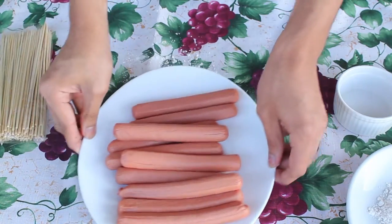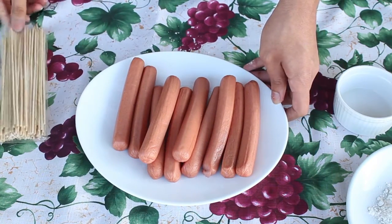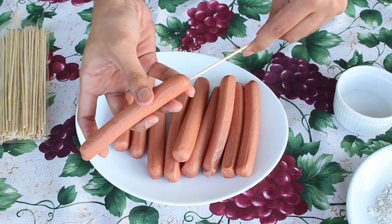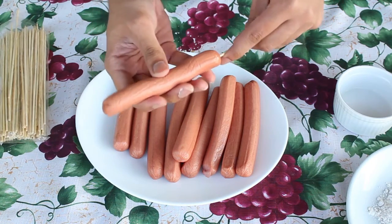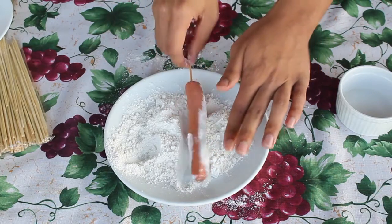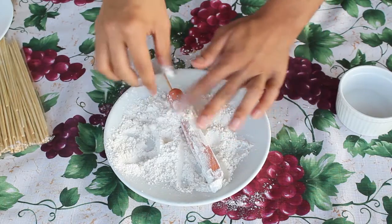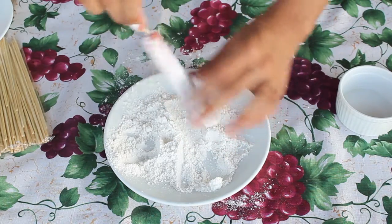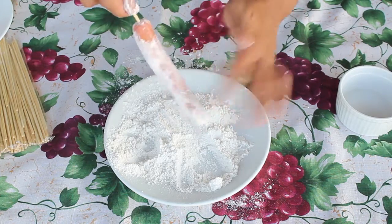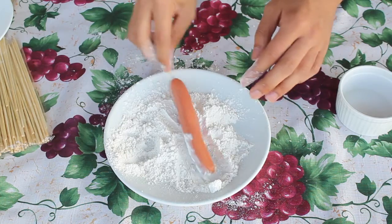Take a skewer and insert it into each of your hot dogs. Then you're going to dredge them in the flour. I like dredging them in flour because it helps the batter stick to them. Remove any excess flour and continue doing that with the rest.